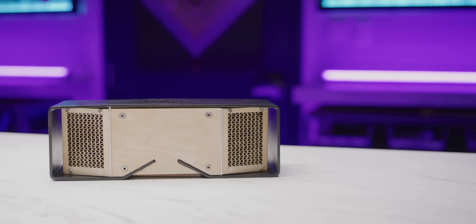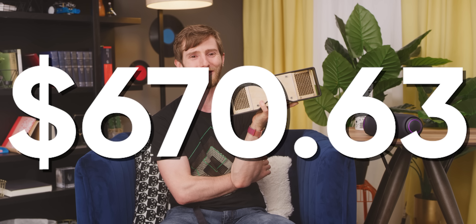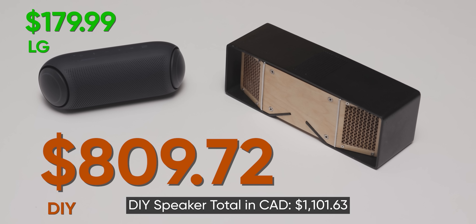At least we were cheaper, sort of. The total cost of parts before shipping and taxes came to $139 US, which is still slightly cheaper than the XBoom Go PL7 at $179.99. Although, in fairness, after the battery, the single most expensive line item on our project was the time involved to make it — 62 and a half hours by Matthias' count. Using our labor calculation of $10.73 times hours, that comes out to $670.63, bringing the grand total of our DIY adventure to a staggering $809.72.